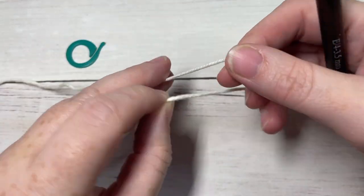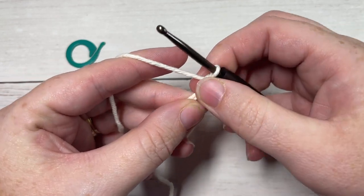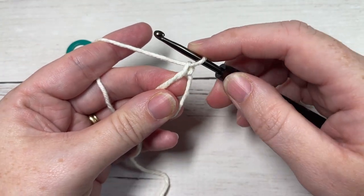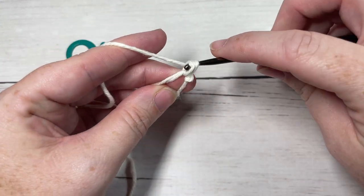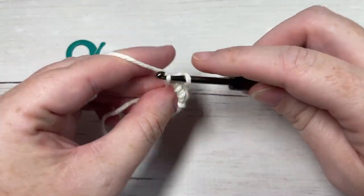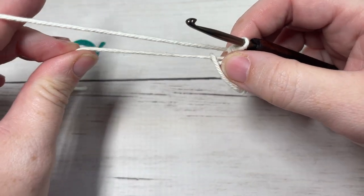To make my magic ring I'm just crossing it over, pulling my working yarn up through, and chain one. If you're working a chain two, then you're just going to chain two and then work into the second chain from your hook. You're then going to work six single crochet stitches into the center of your ring and then pull your magic ring closed.